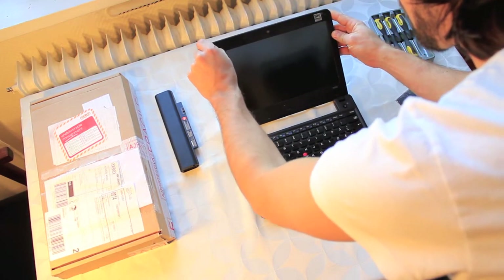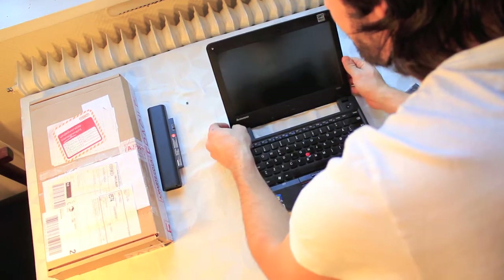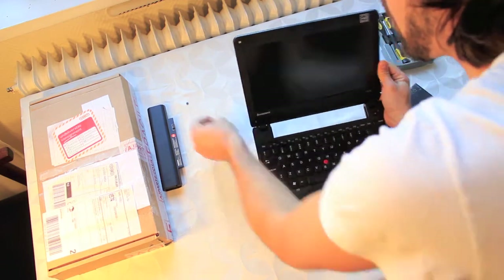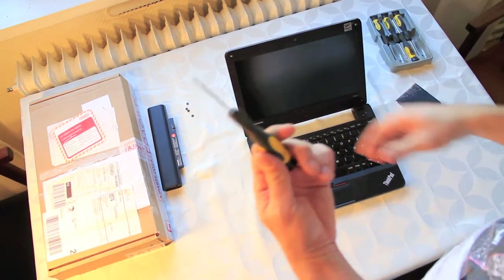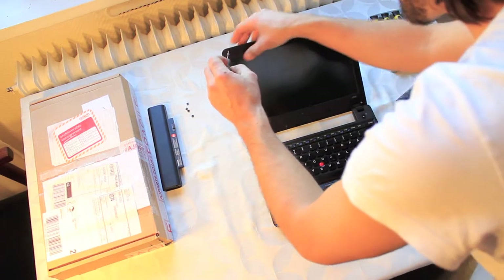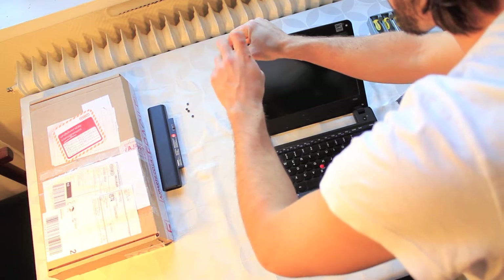Remove the rubber ends on the front of the computer — that will reveal the four screws that you need to unscrew. Use your cross-head screwdriver to screw out all four screws and make sure to place them somewhere on the flat surface where they don't roll off, if you don't want to lose your screws.